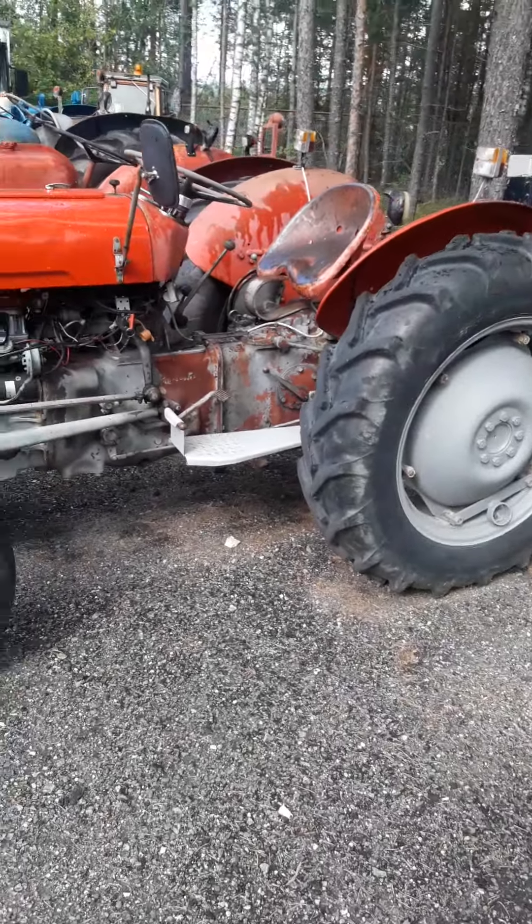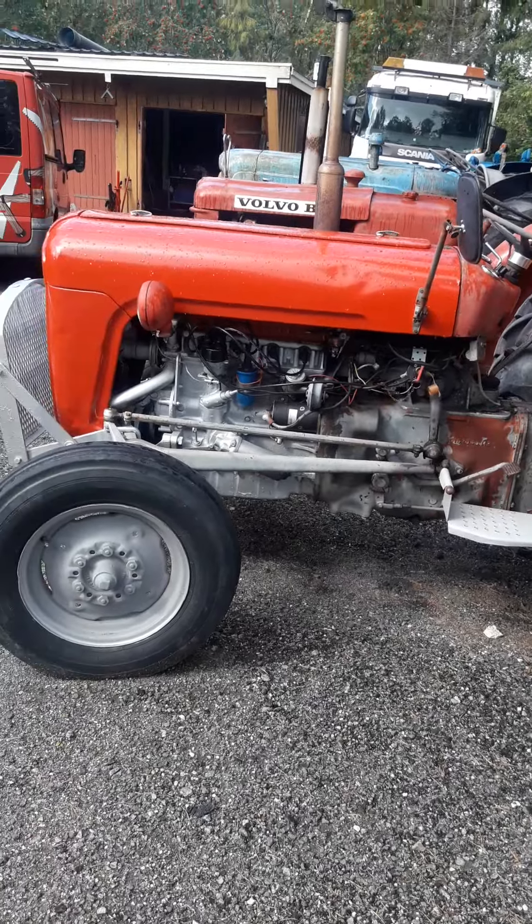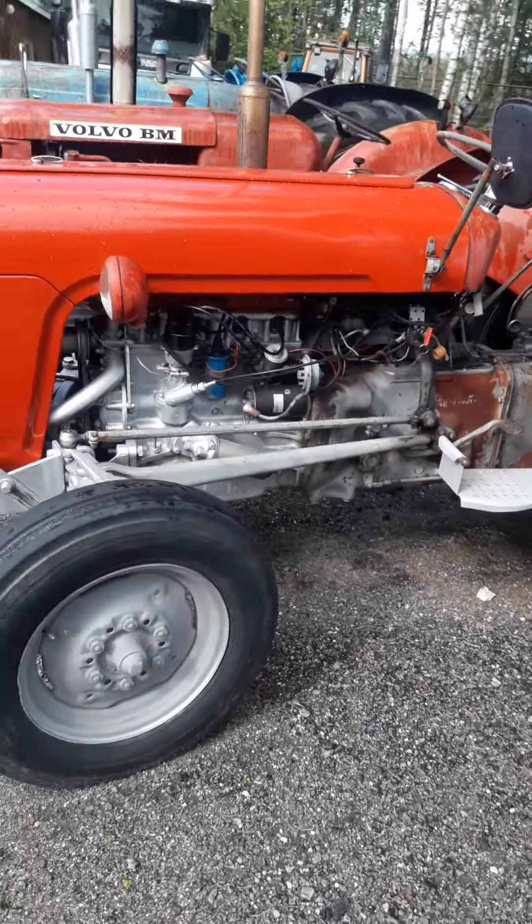Welcome back to the channel. We are out here to shift some cylinders on a Massey Ferguson 590.